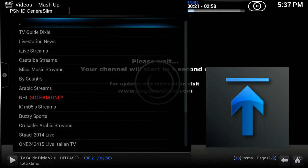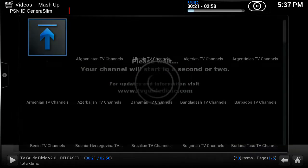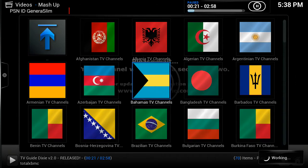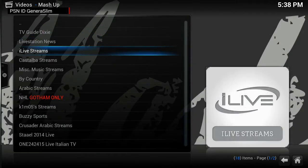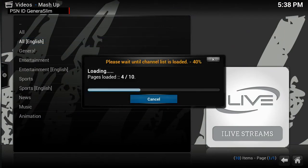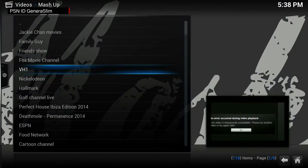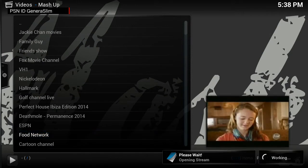I'm in the Bahamas so we watch ZNS. You can browse by country — go into Live Streams, select Bahamas, and just play ZNS. Let's also go into Live Streams, select All English channels, and try the Food Network to see how it plays.